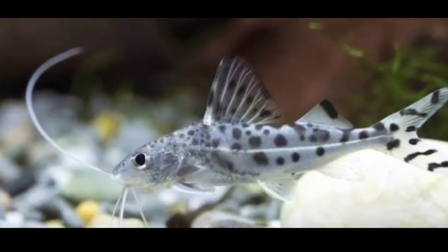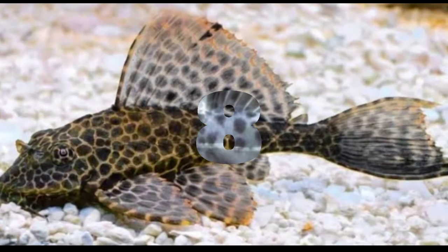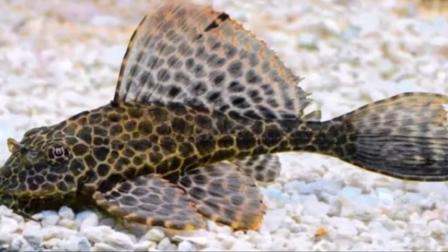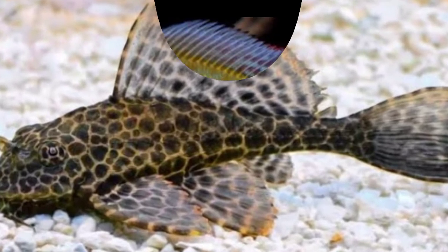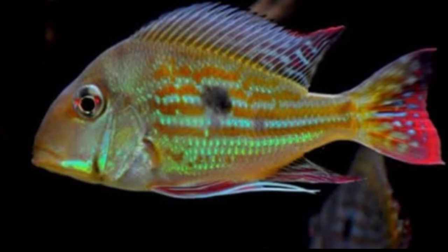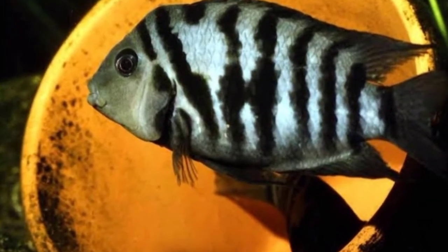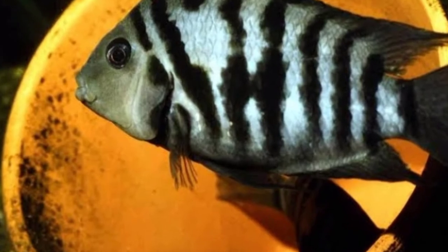The seventh tankmate is pectus catfish. The eighth tankmate is pleco fish. The ninth tankmate is geophagus fish. The tenth tankmate is convict cichlid. The eleventh tankmate is firemouth fish.